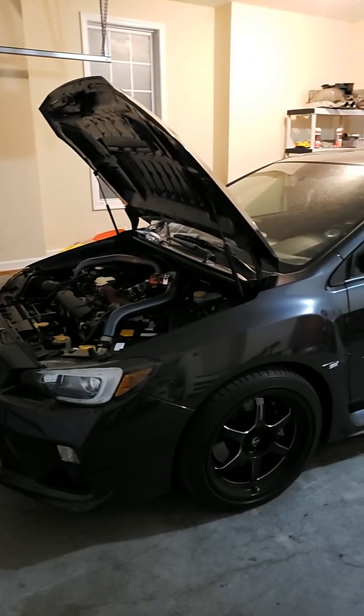The top mount intercooler is new — I went with the ETS setup, Extreme Turbo Systems. As you can tell, I went with the titanium piping. I wanted to use something a little bit different, not something you see very often. The video doesn't do justice to how big this blow-off valve is. It is a Tial QR50 — not a BB50, I'm sorry, it's a QR.